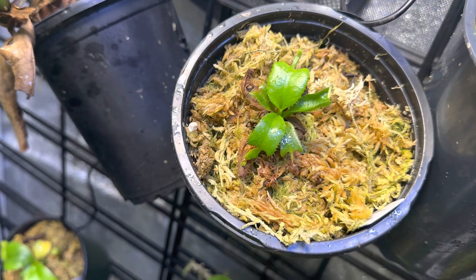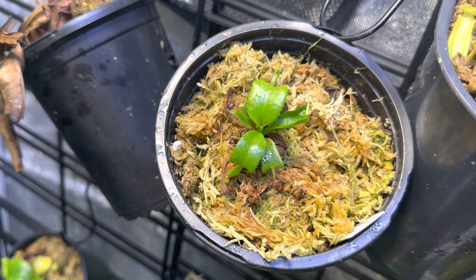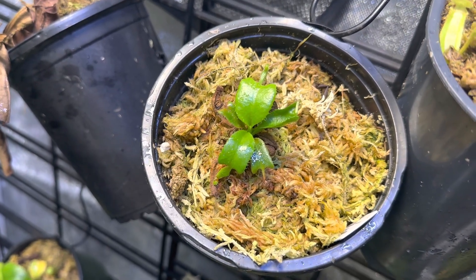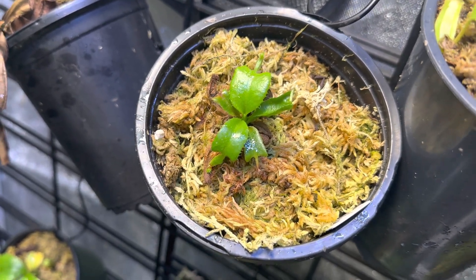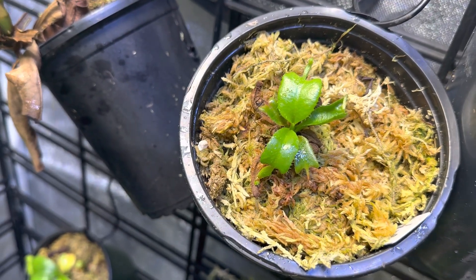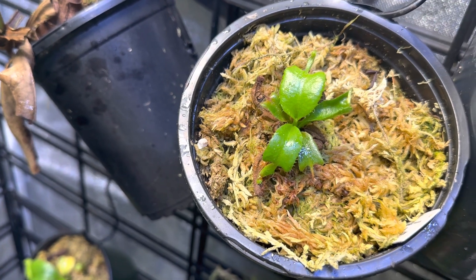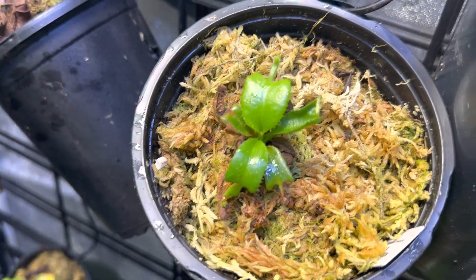I thought it was completely dead. It came in really, really wonky. Leaves were all chewed up looking and bent and awkward, and this thing has been struggling and struggling and struggling for the better part of two, three, four months maybe. And as you can see, it hasn't put on any size.